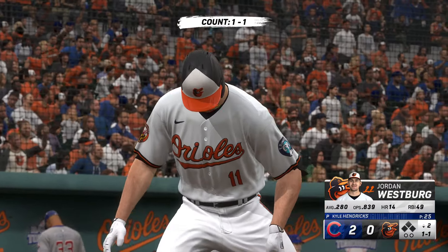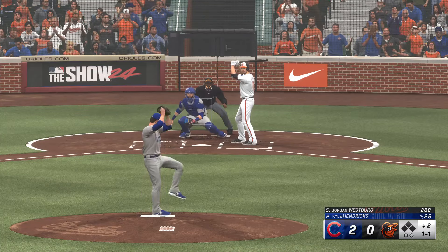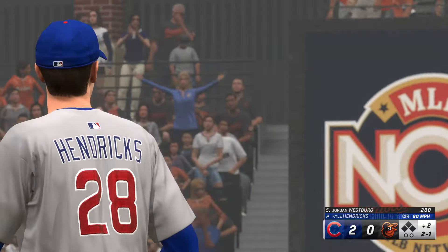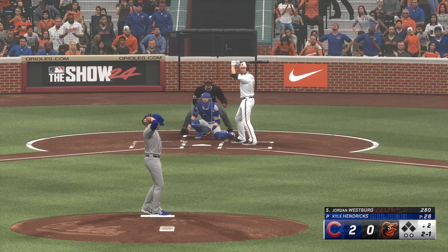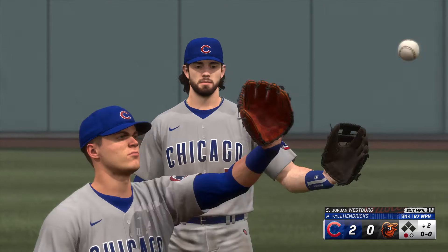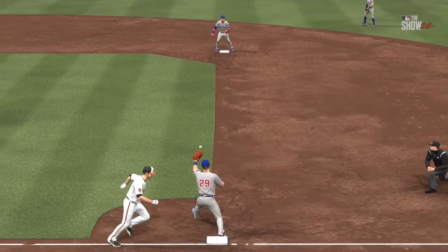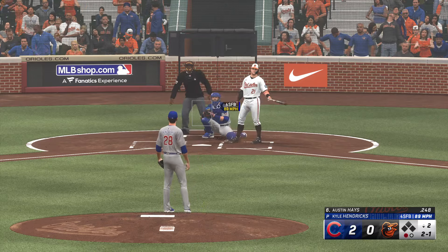Bottom of the inning — here's third baseman Jordan Westberg. That misses the zone, two and one. This hitter's looking for a fastball, but the pitcher doesn't have to challenge him if he feels better about his off-speed secondary stuff. On the ground — fires to first on the run, on target, he got him. Nice play going up the middle, and the exchange to get the throw off to first shows why he's one of the best shortstops around — so smooth yet so quick. Now it's Austin Hayes.